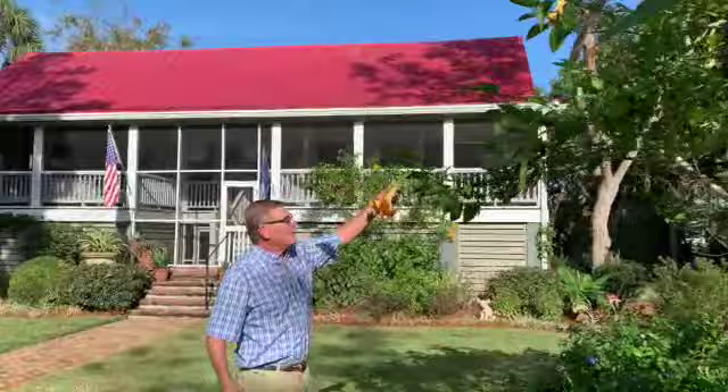Imagine this plant with hundreds of flowers like this one right here. When it's in its prime and going off, it's just magical — people stop in front of the house all the time asking, 'What is that thing?' It's Brugmansia 'Charles Grimaldi,' and we got it from Tony Avent's Plant Delights Nursery up in Raleigh, North Carolina. It's been a real showstopper.